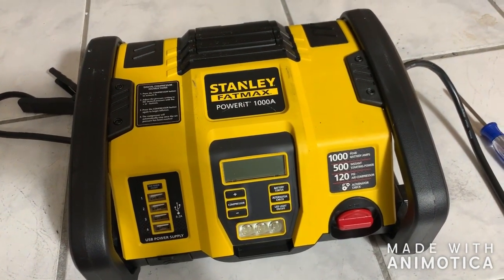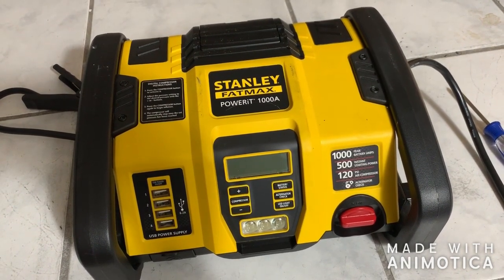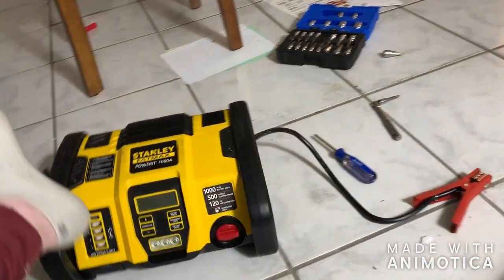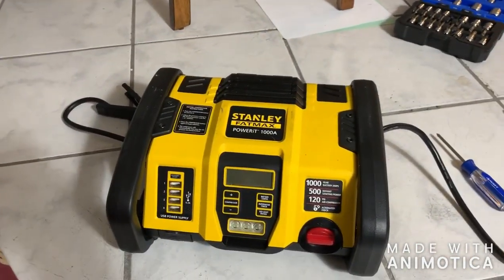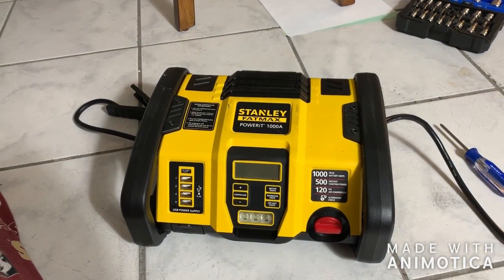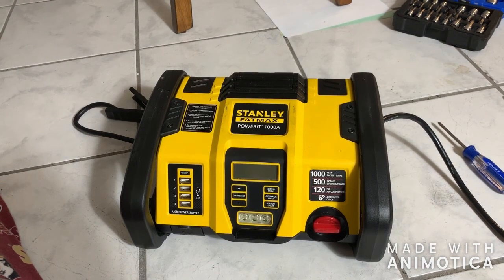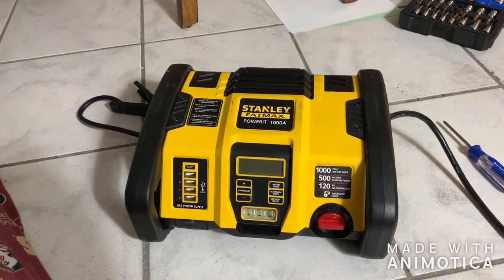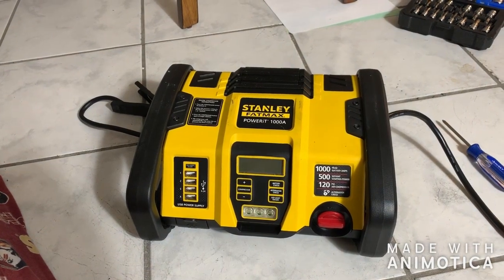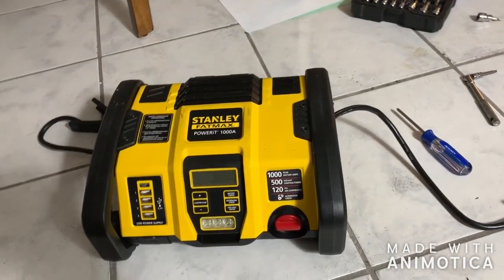We own a 1969 Oldsmobile with a 455 cubic inch, 7.2 liter V8 — this thing would not start that. No way. But it's still pretty useful to have around, and I'd definitely use it on my Cruze and anything smaller. Thanks for watching — give the video a thumbs up if you liked it and consider subscribing.